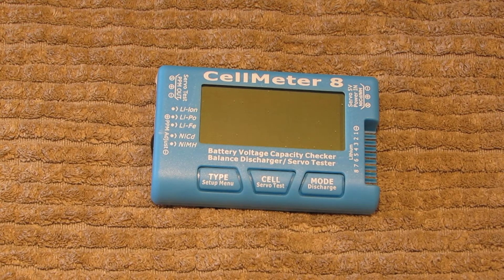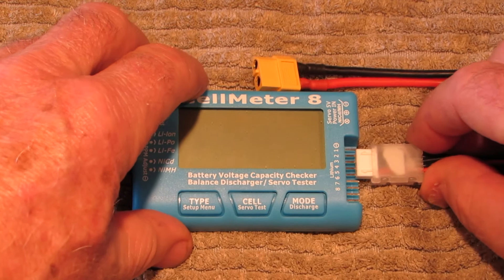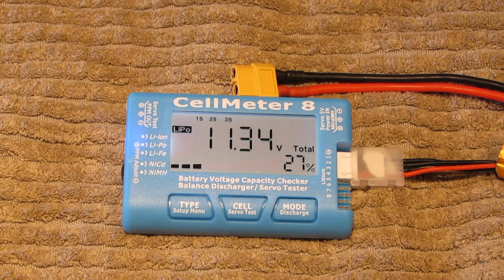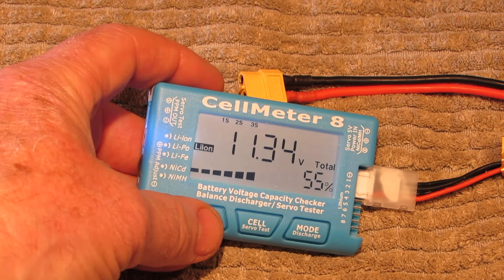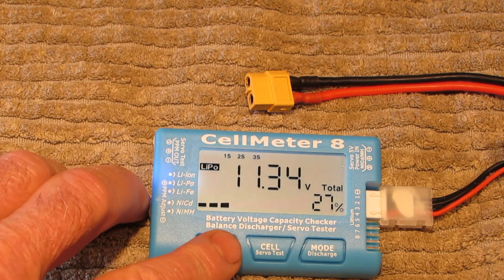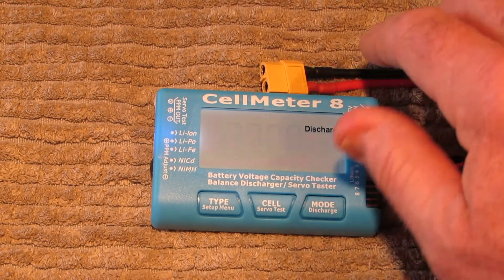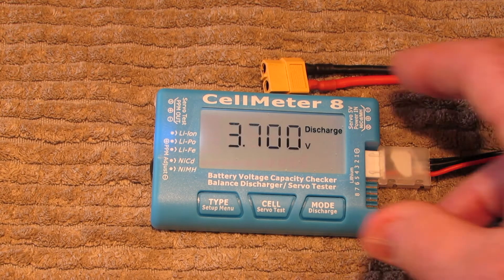We have one more thing to look at — the settings menu. Plug the battery in as before. Push the settings button once and it shows 'type,' allowing you to change the battery type — in this case going from LiPo to Li-Ion. If you push and hold it, it goes into the setting menu. The first thing that comes up is the discharge target voltage, which is automatically set at 3.7V.